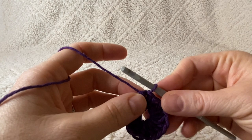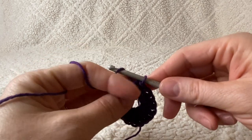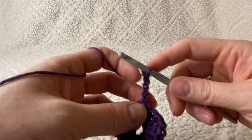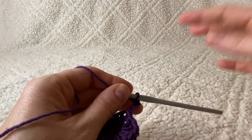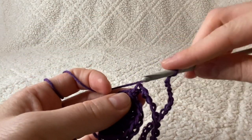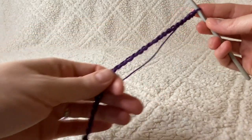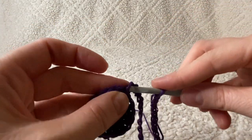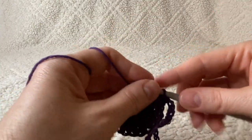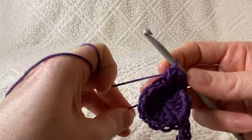Now we're going to make that little string that you find on a loofah so you can hang it in the shower. You're going to work a chain of 30 right from this spot. Once you've finished your chain of 30, take your hook and go right down to the very bottom of that chain and close with a slip stitch. That gives you the little ring that you can use to hang your loofah in the shower.